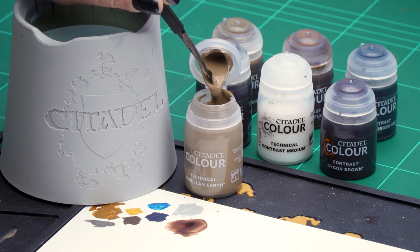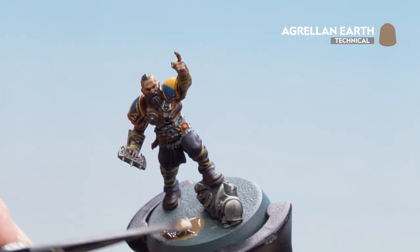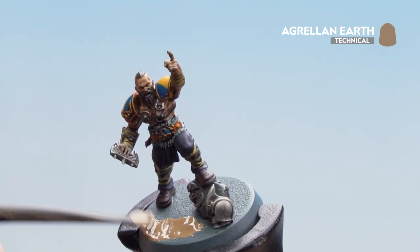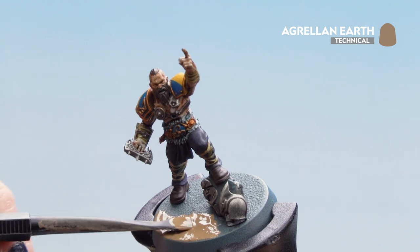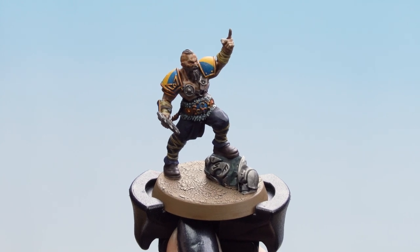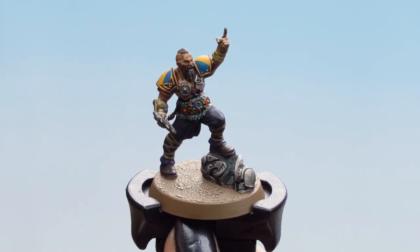Now that the contrasts are dry we can finish off with the base. We'll be using Grellin Earth and applying it with our texture tool — dip it out of the pot using the wide shovel and get a good scoop, then put it straight onto the base. You'll probably need quite a bit so don't be afraid to grab more. Slowly pat it out so it starts cracking up; this may take about an hour to dry. Once the texture is dry, paint the rim of the base in a colour to match your team — in this instance we used Steel Legion Drab.